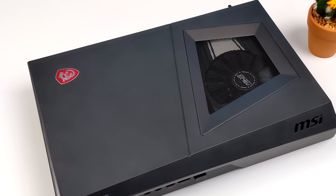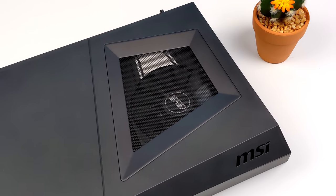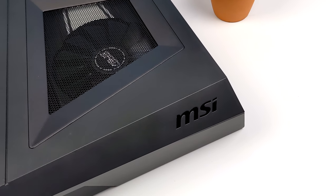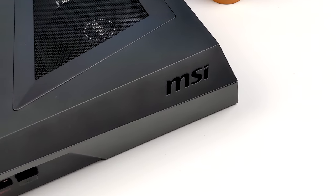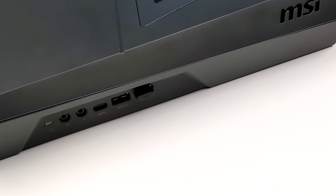Hey, what's going on everybody? It's ETA Prime back here again. Today we're going to be taking a look at a very small form factor gaming PC that I recently picked up on Craigslist. In the past I've actually taken a look at a very similar model to this, but this one does have a bit of an upgrade and I'm really excited to see how it performs.